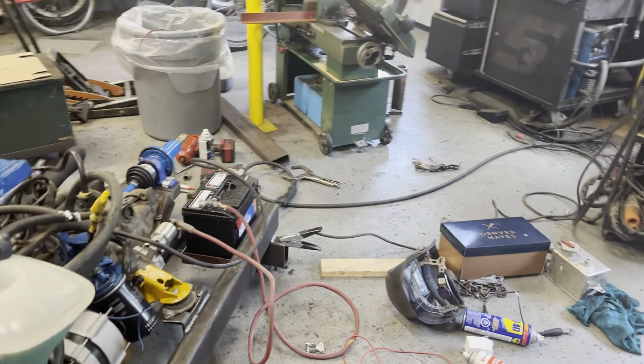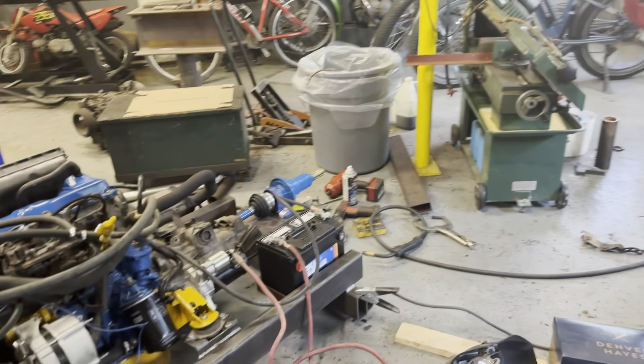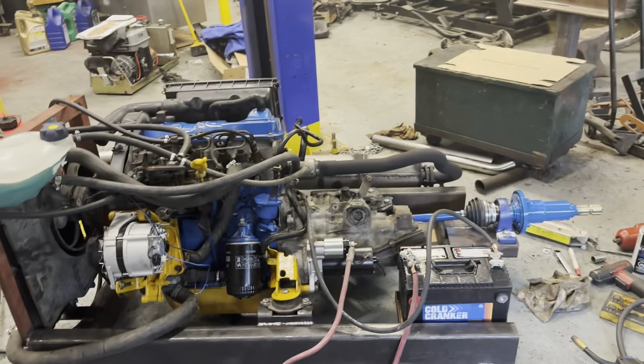The last thing I have to do is wiring, and that's my favorite part of the whole job besides the welding. I love welding.